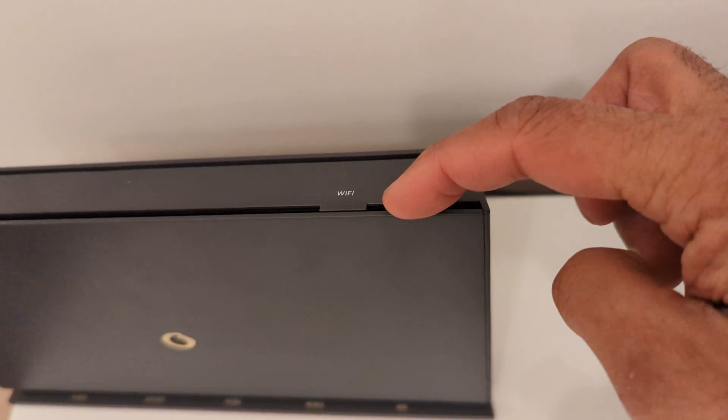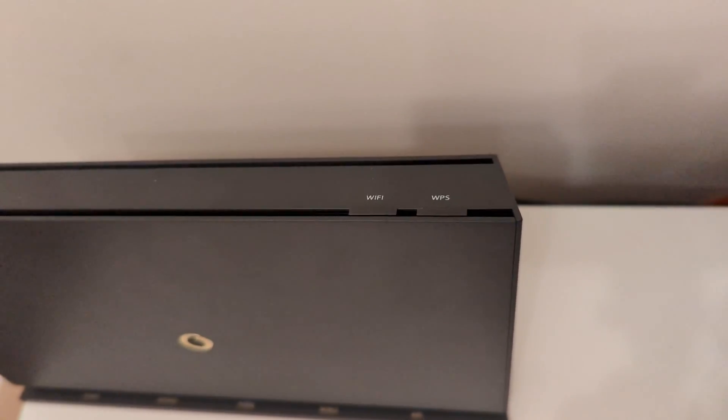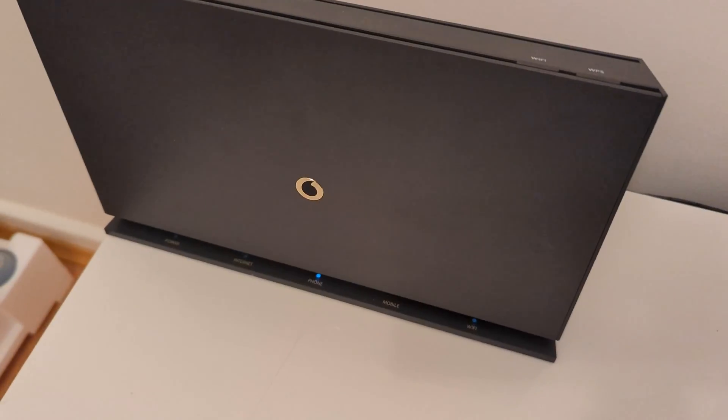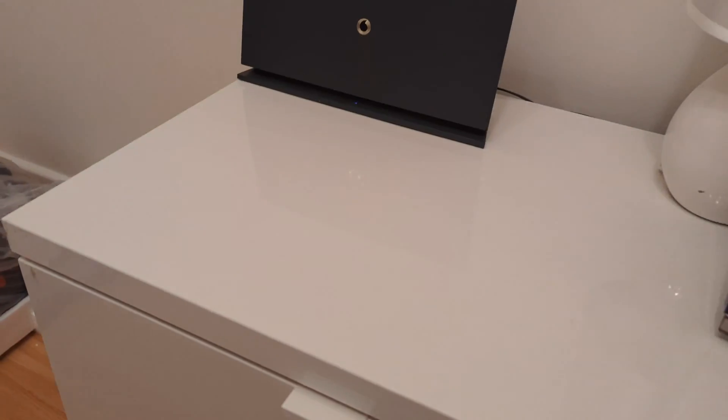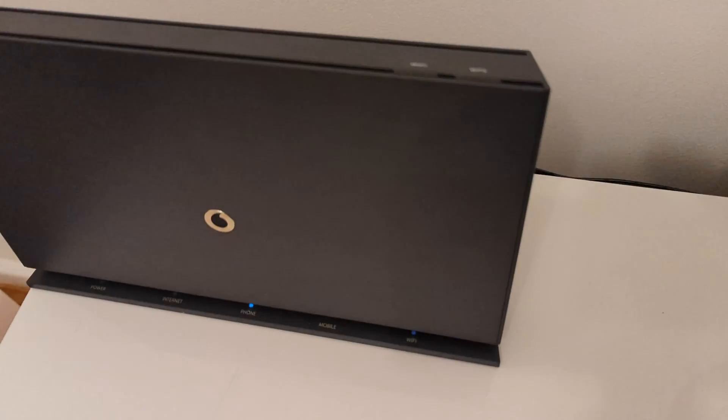Press and hold the WPS button down until the WPS light starts to blink. On this example, I tried to hold it down but it wasn't doing anything, so I gave it a quick press and then it came to life.